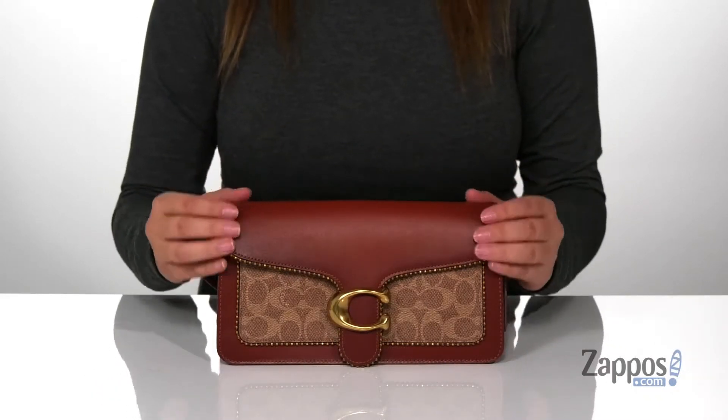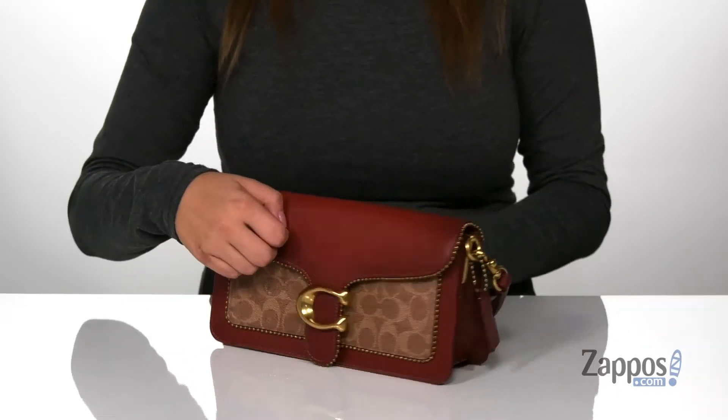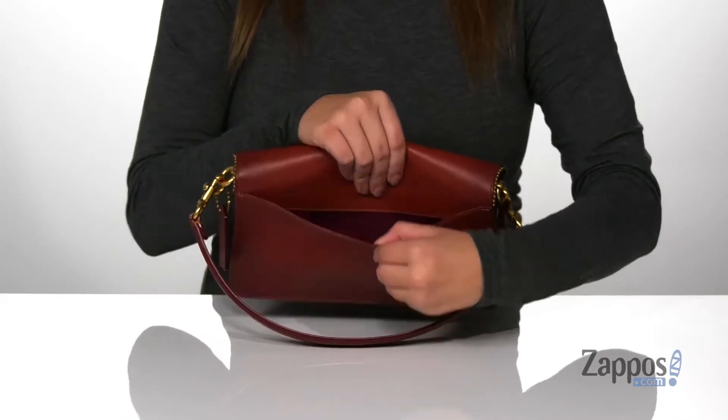This bag has a coated canvas exterior with that Coach logo on the front, and on the back there is a slip pocket.